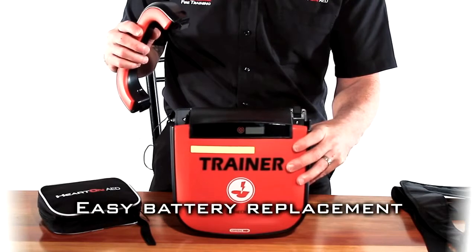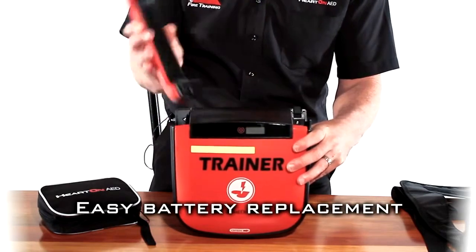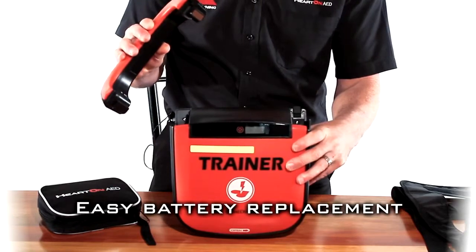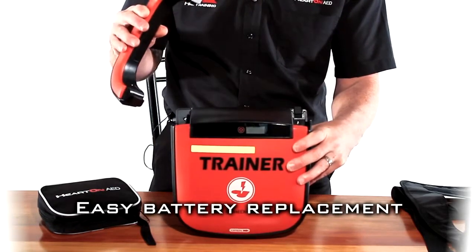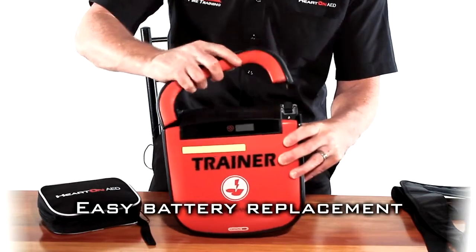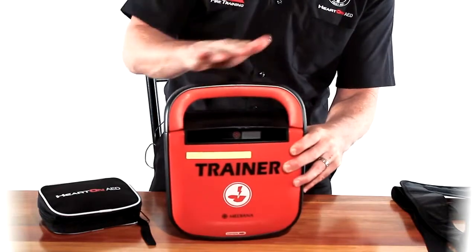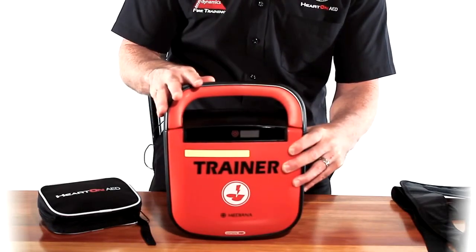When you open the box, you'll find that the unit is separate to the handle. As you can see, this handle here is actually your battery. To install the battery, we simply put the right side of the battery down underneath the hook on the side and click it into position, and the unit is ready to use.